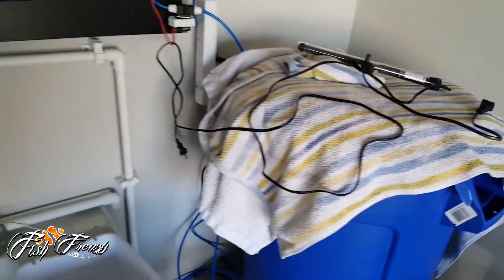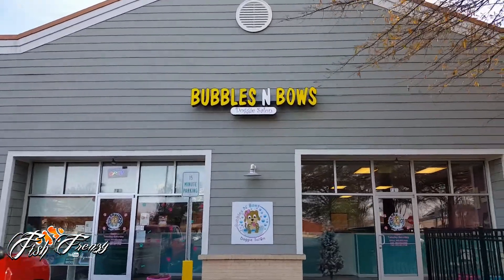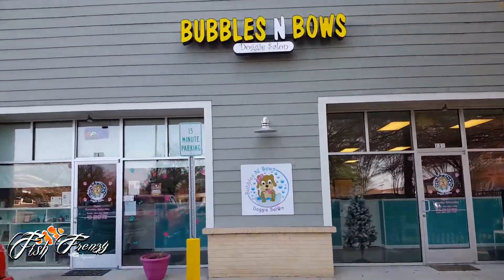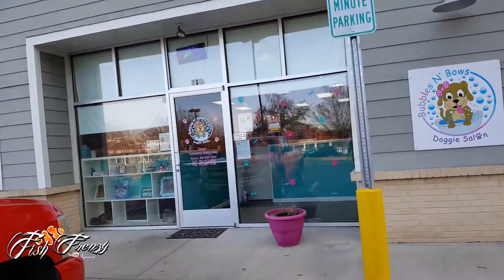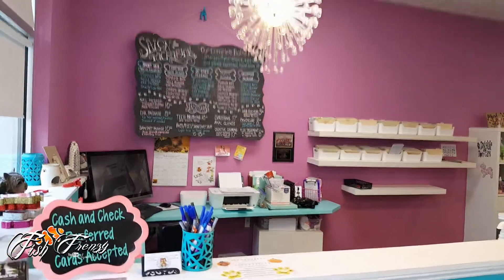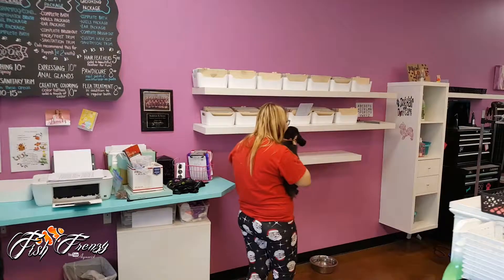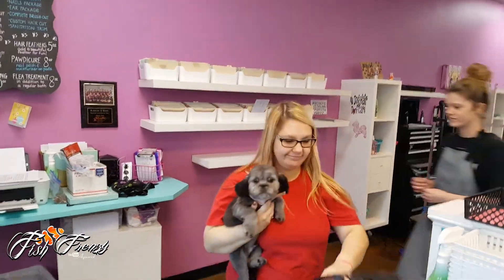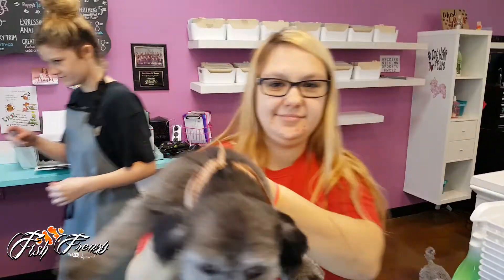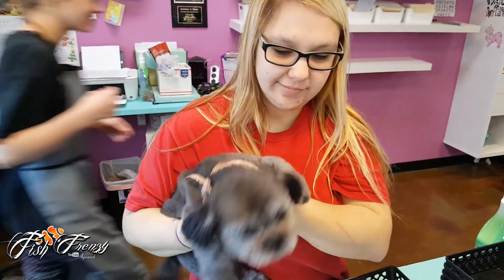Alright guys, here we are at Bubbles and Bows, going to pick up Biscuit. Let's go check him out. There he is — hey Biscuit! He looks so cute. Thank you! Hey guys, the tank is coming, it's going to be here any minute, the guy just called me.